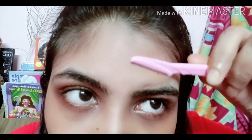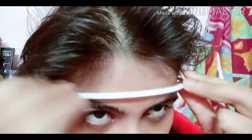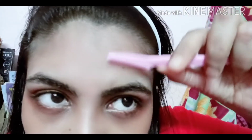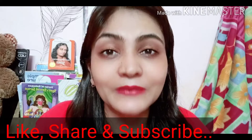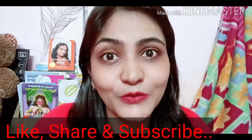You can also use the razor to remove extra hairs from the forehead as well. I believe it can be used on the face, though I personally don't use it there. You can also use a hair band to keep your hair up so extra hairs don't fall down and you don't accidentally remove the wrong ones. Here's the final look!